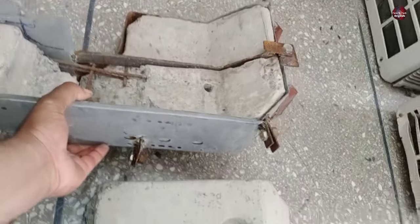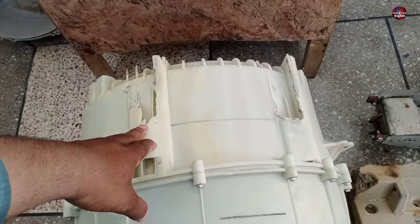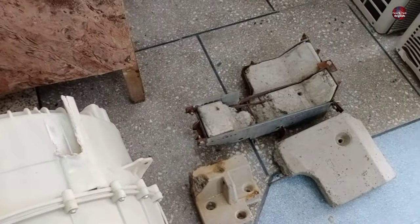I think the bolts that were installed to hold the cement blocks got loose after the vibration. I will repair this drum too. As I already showed, I am fixing the cement block.